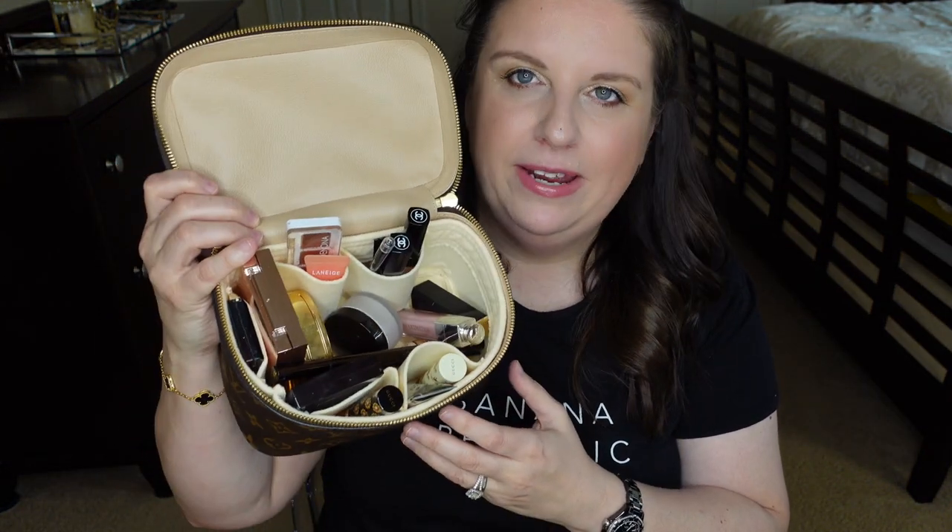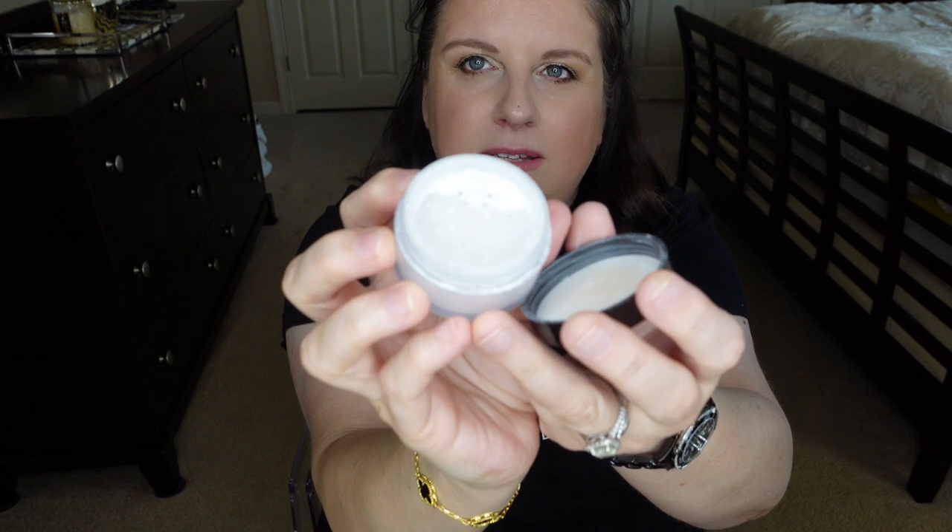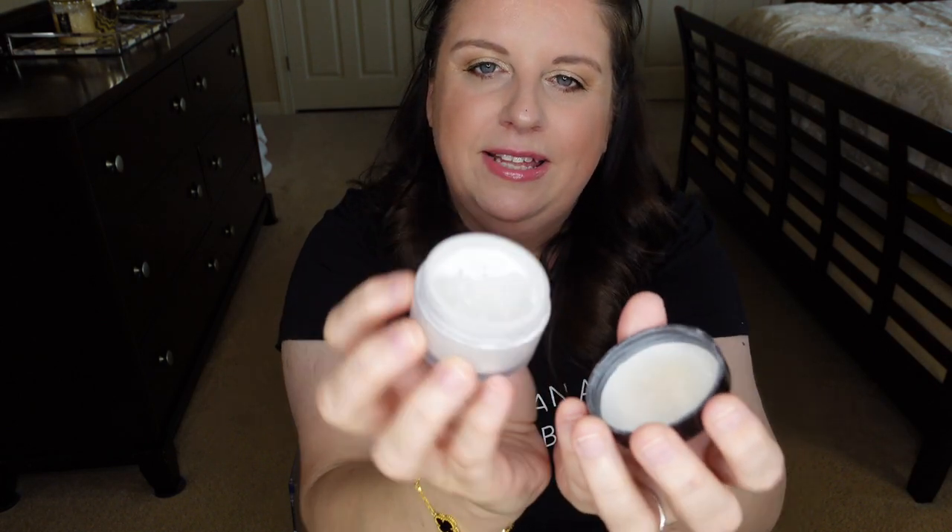The next thing I'm not happy about is how much room it takes, but it's something I cannot live without. This is the Secret Brightening Powder from Laura Mercier. When I open it, it just goes everywhere. This is basically a white powder that I use every single day, religiously, under my eyes to set my concealer. It's so lightweight and finely milled. Unfortunately it doesn't come in different packaging, so I hate it for travel, but it's a necessity.